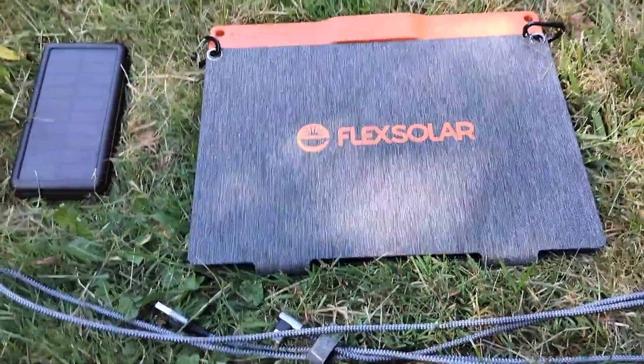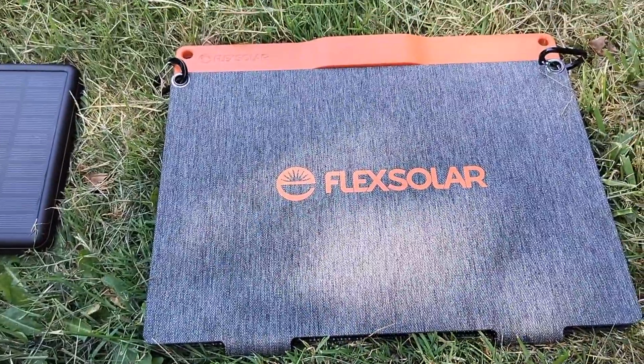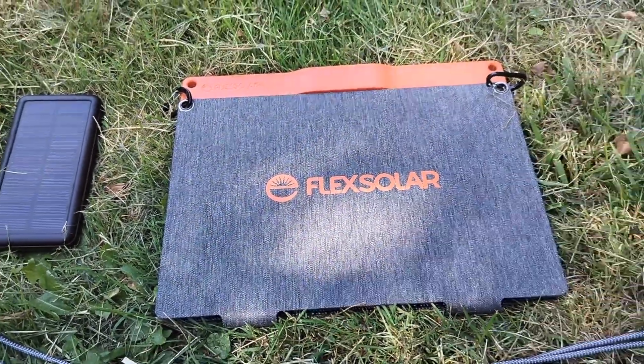Hey everyone, welcome back to another video. In this video I just wanted to review this Flex Solar Charger that I just purchased off of Amazon.